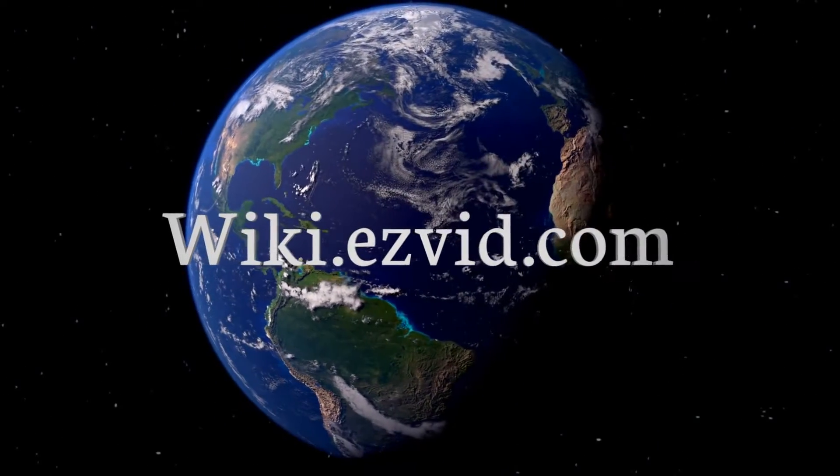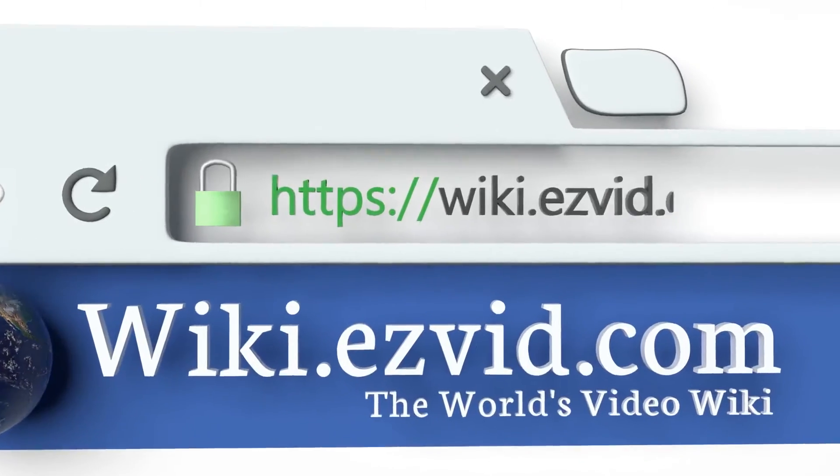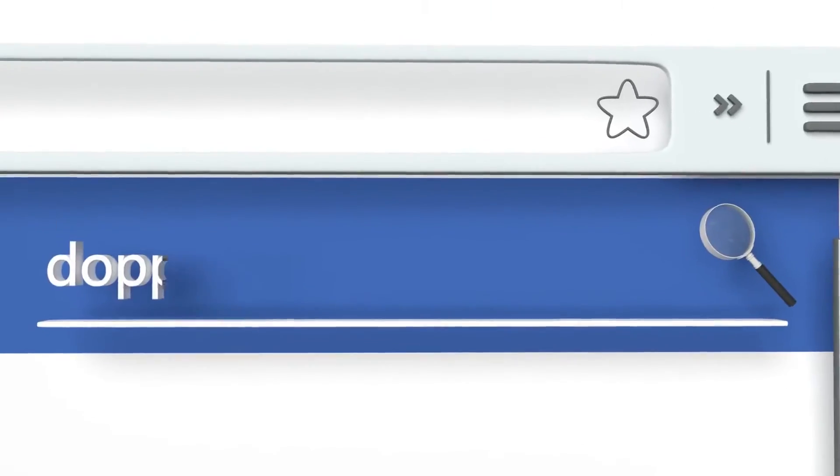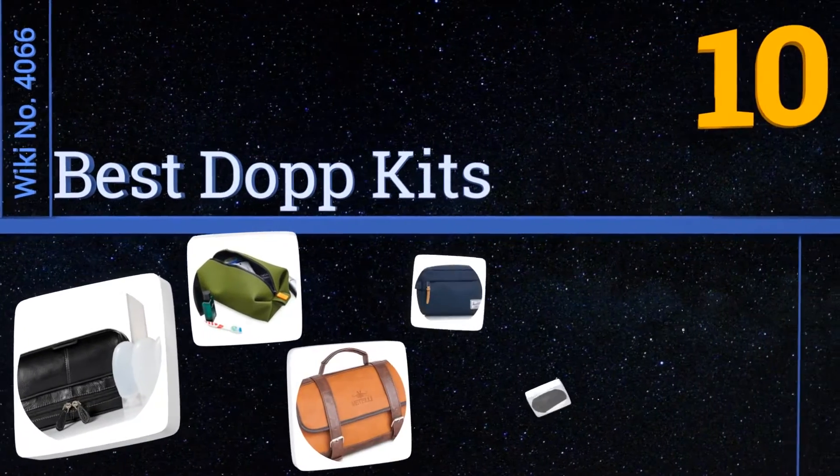wiki.easyvid.com. Search EasyVid Wiki before you decide. EasyVid presents the 10 best DOP kits. Let's get started with the list.